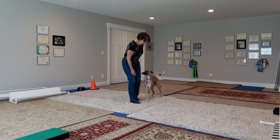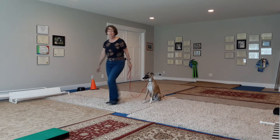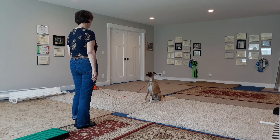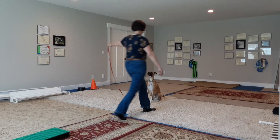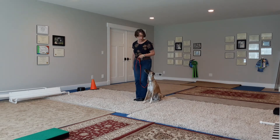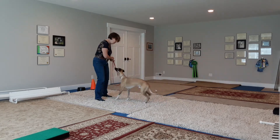All right, here we go. Sit. Good. Stay. Good. Good. Tuck. Turn to your dog. Exercise finished. Release. Yay! That was so good. Yes, sir.